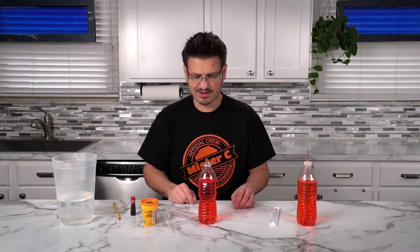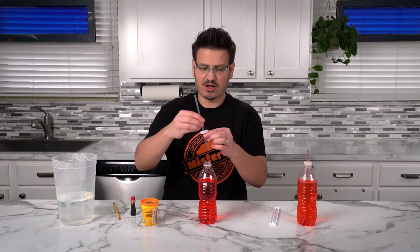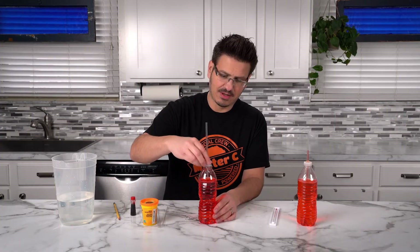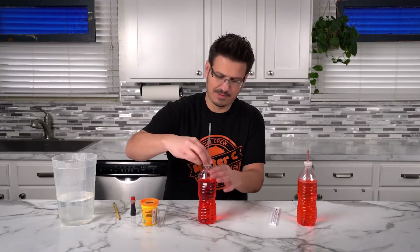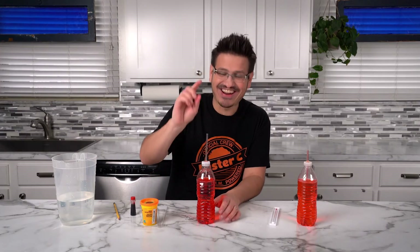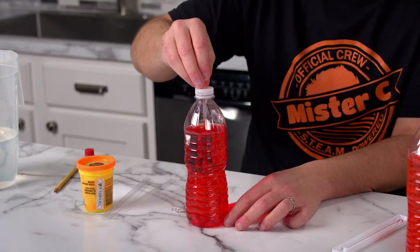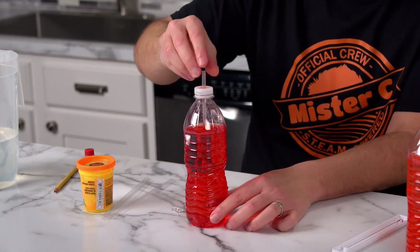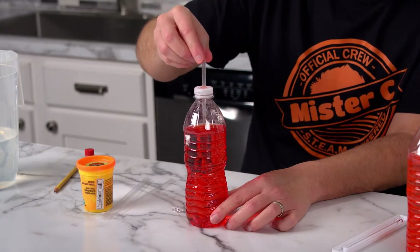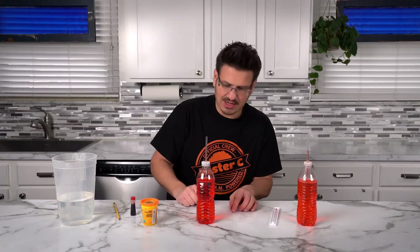It's starting to look like a thermometer. Now what we do is take our straw and our cap and screw it on. When you push the straw down, you don't want to push it all the way down where it touches the bottom of the container. You want to have a little bit of a gap. I'm going to bring mine up just ever so slightly so that we can see the liquid in there.